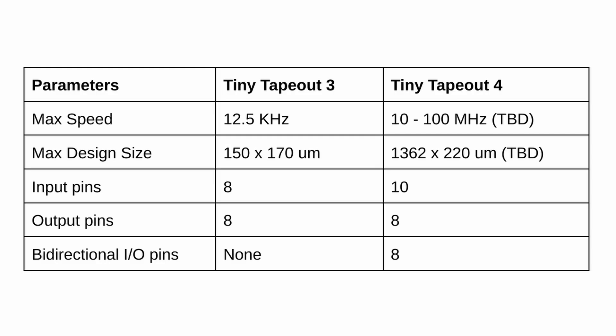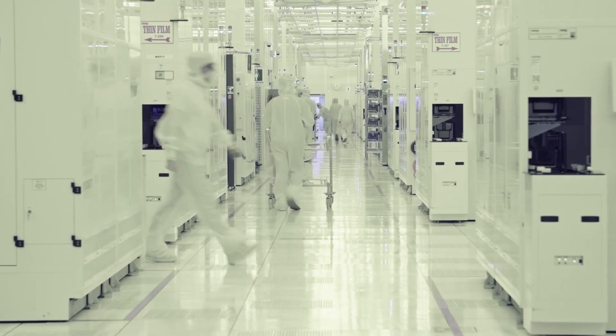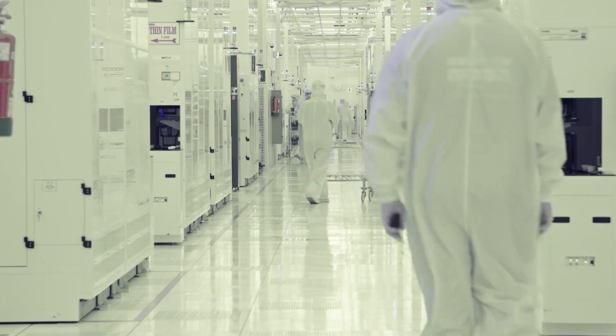We're now expecting around 50 MHz bandwidth on the I/O. Another upgrade is that we've now got more I/O — we have clock, reset, 8 inputs, 8 outputs and 8 bidirectional pins. Once the design is ready we send it to eFabless and they'll manufacture it on the open source Skywater 130 nanometer process.